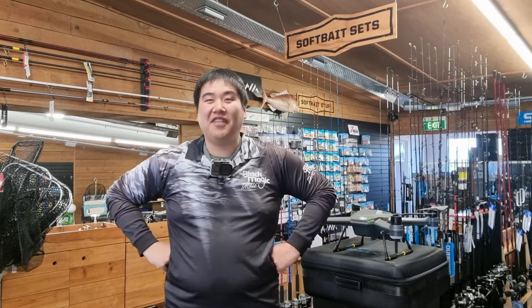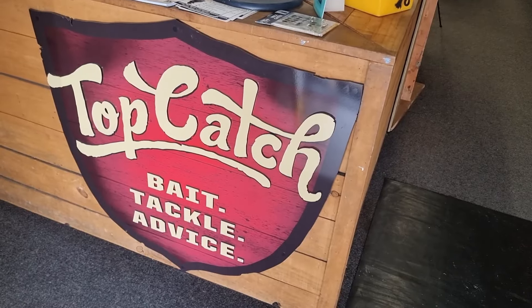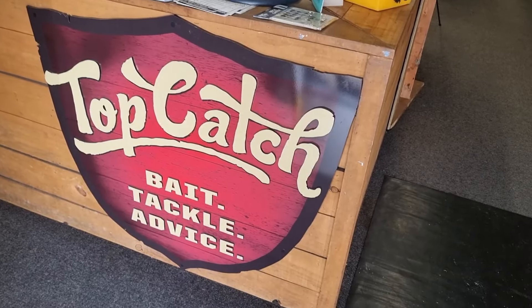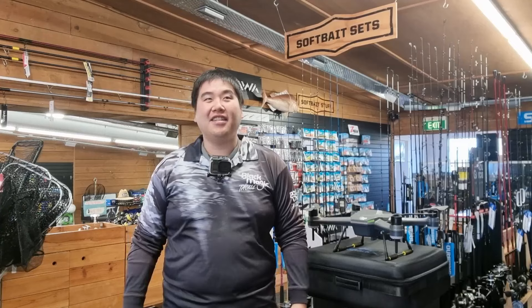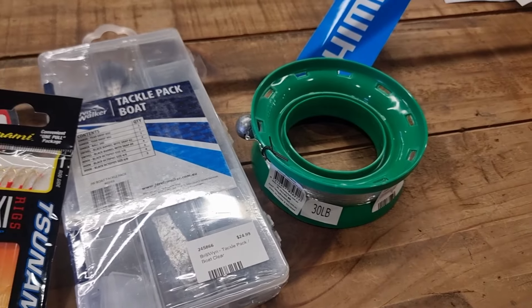Hey everybody and welcome again to another video brought to you by Basic Fishing. Today we're here in Top Catch from Opera Art, and I'd like to say a huge thank you for letting me film here.